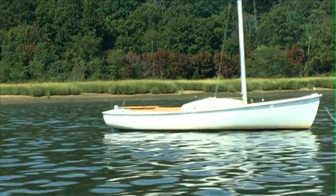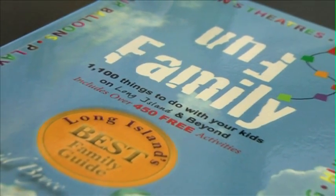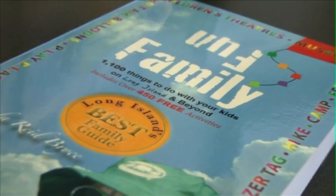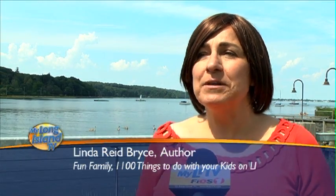Hi, I'm Linda Reed Bryce, and I'm here at the Waterfront Center with my family and Instructor John. My book has 1,100 things to do on Long Island — 450 of them are free. This is one of the things in my book which obviously isn't free, but it's a fairly economical plan if you want to learn how to sail.